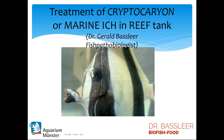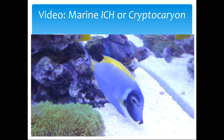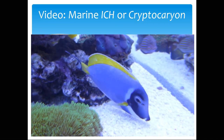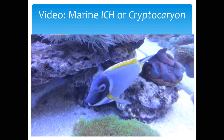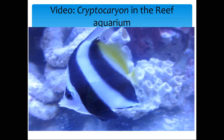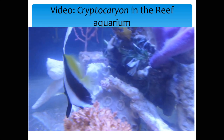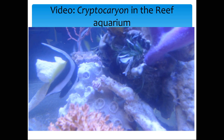Treatment of cryptocaryon, or marine ich, in the reef aquarium is not easy. We have to spot the white spots of marine ich in the first stages. As you can see here in the video, this surgeonfish is suffering from the parasites, which are on the skin but also in the gills, causing damage and respiration difficulties. Also, this butterflyfish in this reef tank has the first symptoms of white spots — you can see them on the skin.